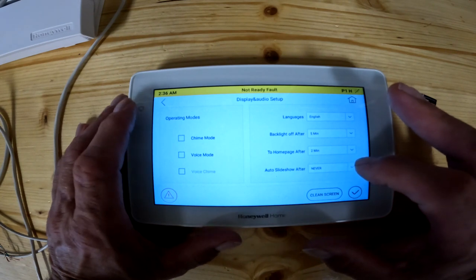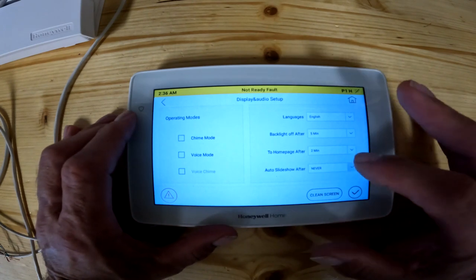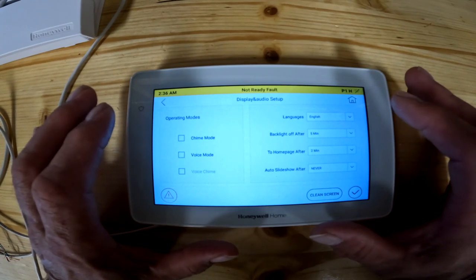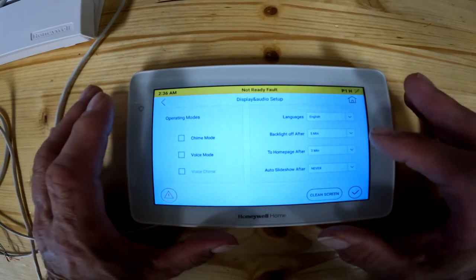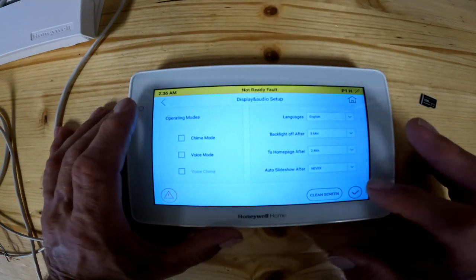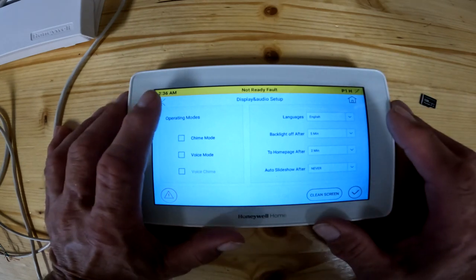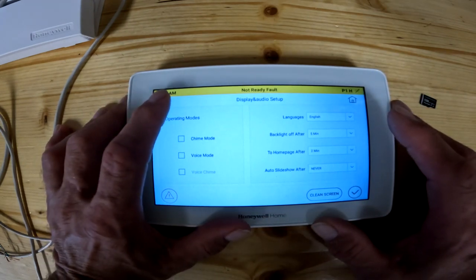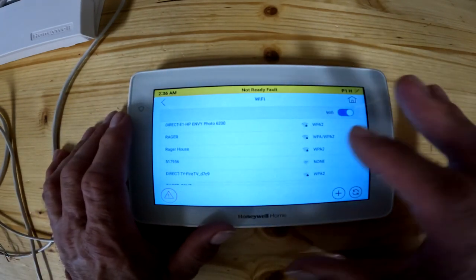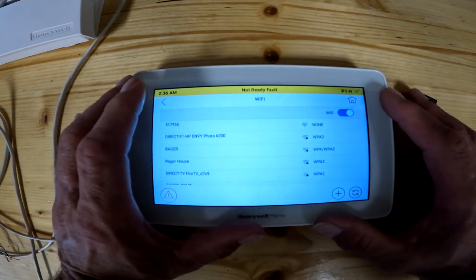The auto slideshow goes back to the SD card that goes in the side — you can turn on the slideshow so pictures will start scrolling through from your SD card after a certain amount of time, giving you basically a rolling picture frame. When you're done, hit the check mark to accept changes, or hit the home key or back key. System wi-fi is pretty obvious — click on that, pick your wi-fi network, enter your password, and that's how you get it online.